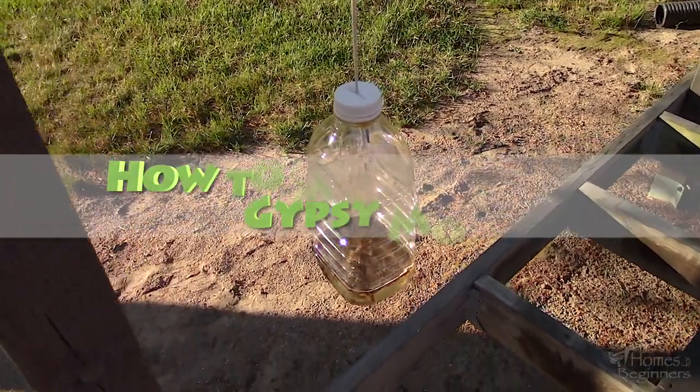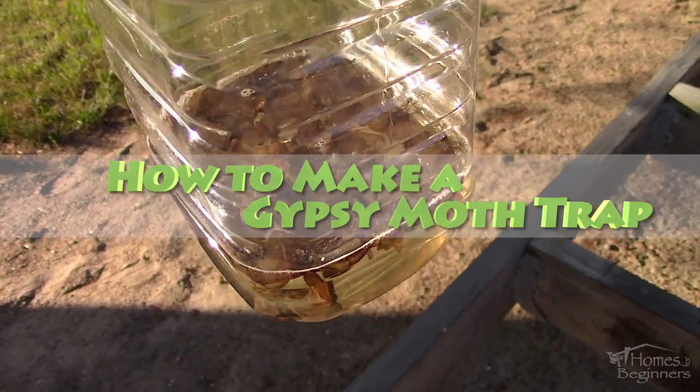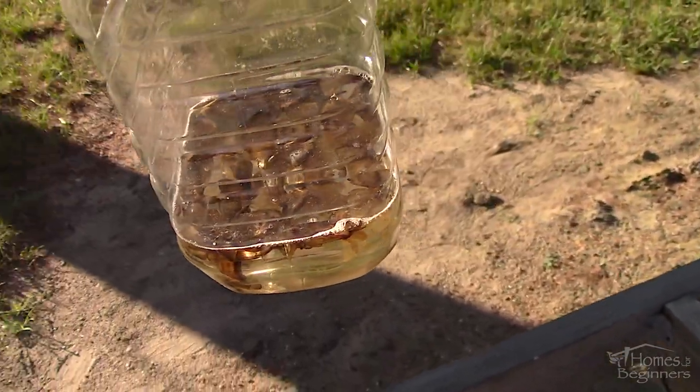Hey everyone, welcome to Homes for Beginners where I show you how to do repairs around the house yourself. In this video I'll be showing you how to make a gypsy moth trap using a juice bottle.